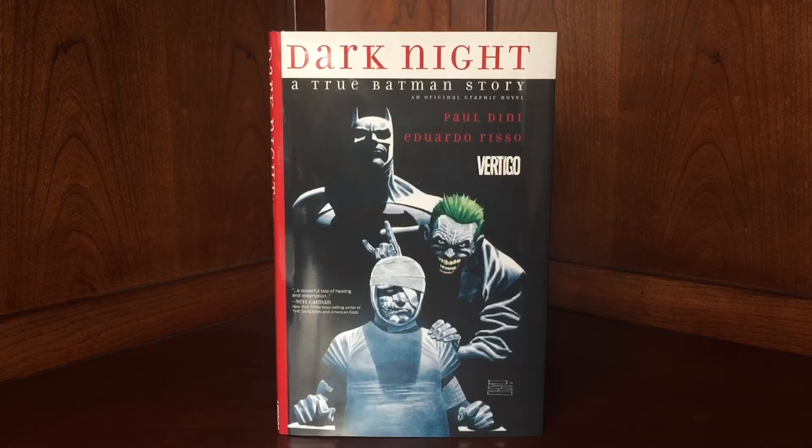You guys have to check it out. If you're a fan of the animated series, if you're a fan of Paul Dini, if you're a fan of anything he's ever done, this is something you need to check out. It's extremely personal — he's putting his heart on the paper. He's showing you his flaws. He talks about who he thought he was at the time and how he was just living this lifestyle he thought would make him happy. He's super vulnerable in this, and it's not something that is common for a writer to do on a Batman story. Thumbs up, hats off to him. Paul Dini is just an amazing writer, and this is just next level.